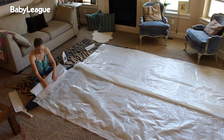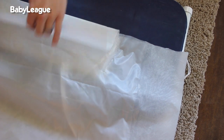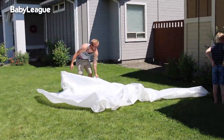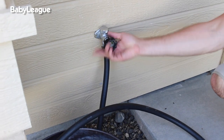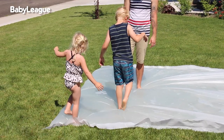Continue ironing all the way around the sheet on the three open sides. Once you get to the end of the third side, be sure to leave a two to three inch hole. This is where you're going to fill your water blob. Once all of your seams look good, it's time to take this blob outside and fill it. Insert the hose into the hole you left open and turn the water on. Depending on the size of your blob, this may take some time.